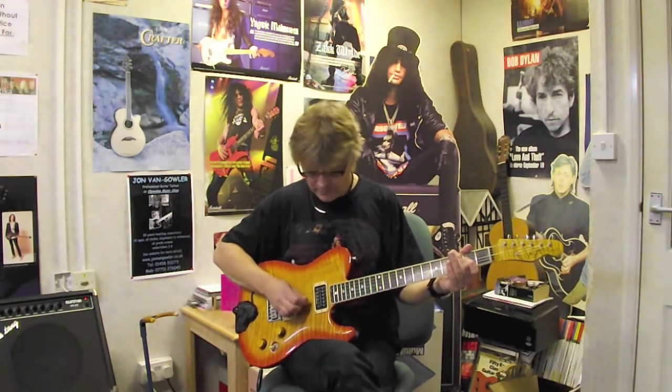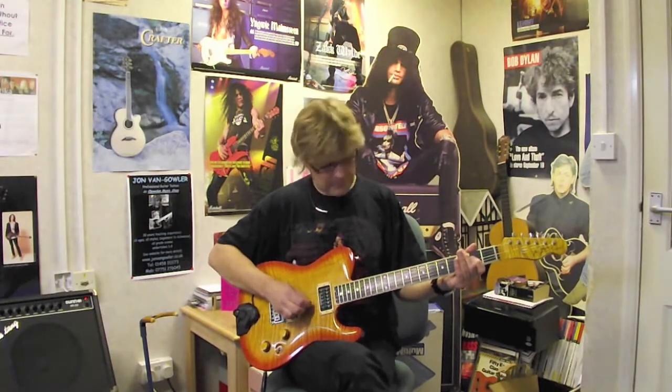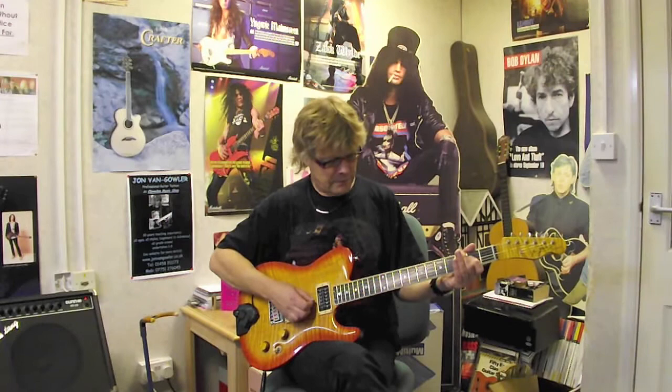Then with our pick we do upstrokes on strings 3 and 4 — four of them, one after the other like that. So in slow motion, I'll do that again.